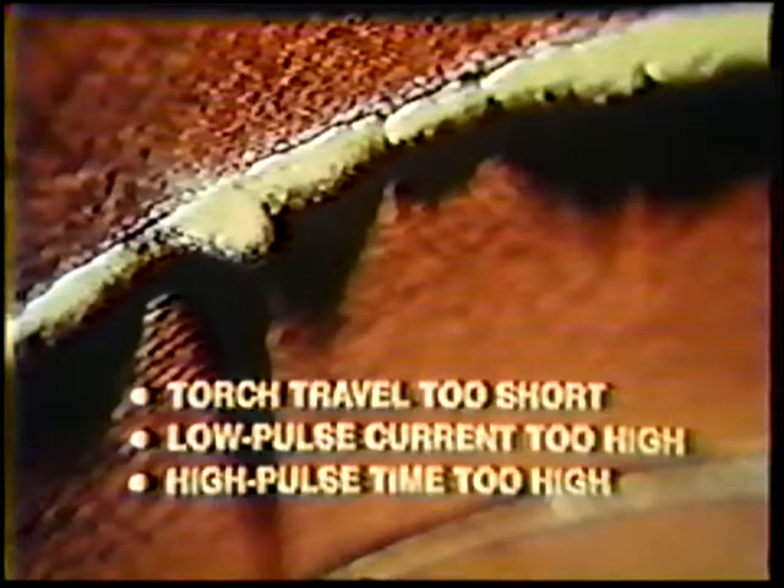If there are unwelded spaces between the spots, reduce the distance that the torch travels between high pulses. If excessive melt-through occurs, either the torch was not moved far enough along during the low pulse time, or the current for the low pulse time is set too high. The high pulse time may also be set too high — any of these variables, or a combination of them, can produce the same result.